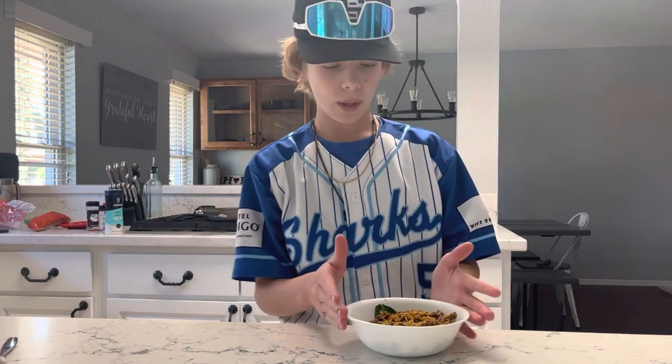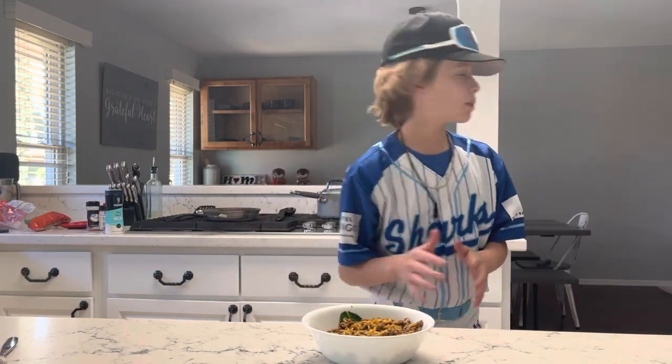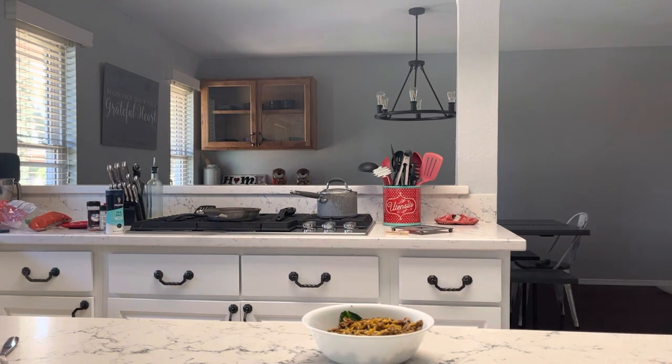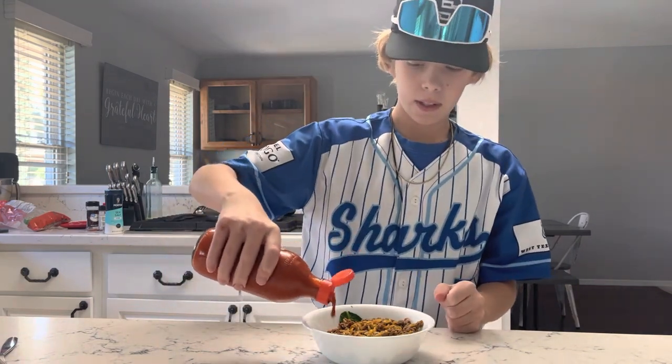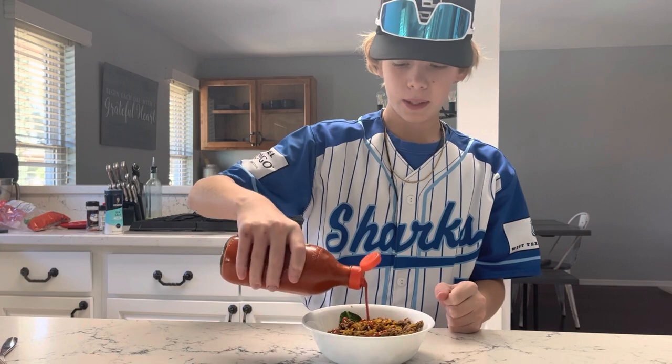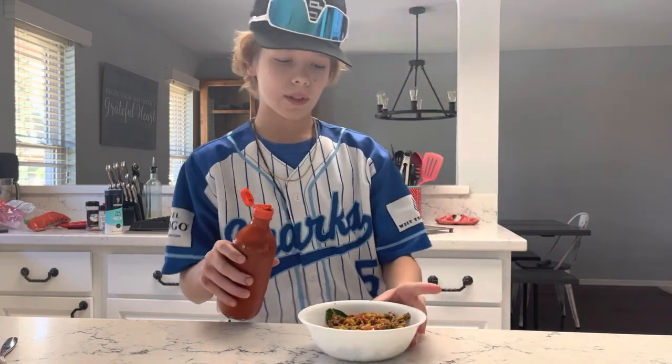Now grab yourself an egg. I don't have any eggs right now, but you can put an egg on top. Add your Valentina hot sauce on top — it is a bit spicy for some people, so just drizzle it over the top.